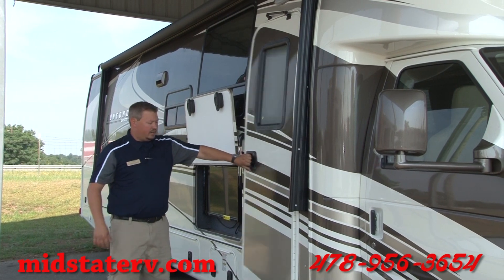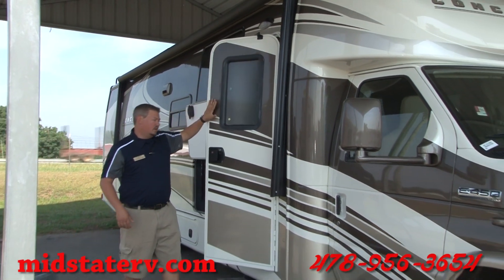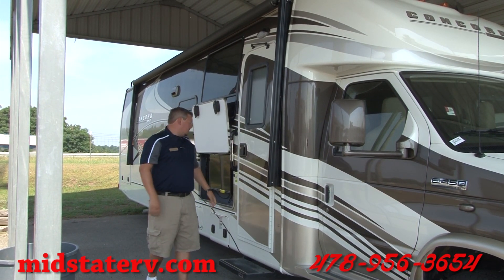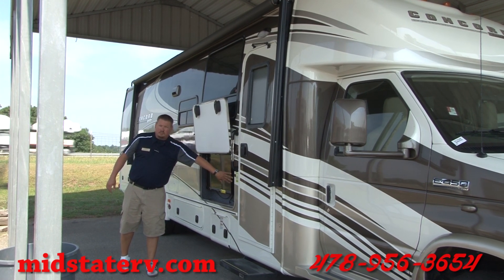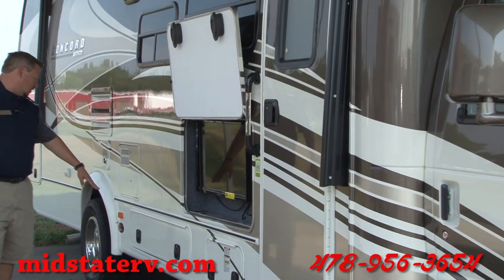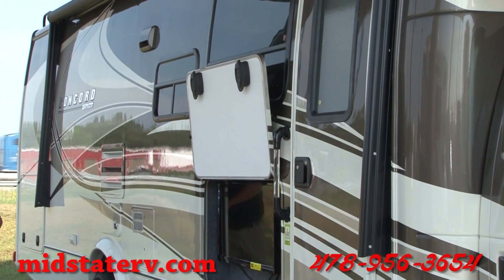The door is an 80-inch tall door with radiused corners on the top, so as you open and close the door, if it touches the awning it's not going to rip it. You also have a big outdoor entertainment center — it's a 32-inch TV with two big Jensen subwoofer speakers that sound really awesome. There are also a lot of storage compartments, one down below and one at the very back of the coach.